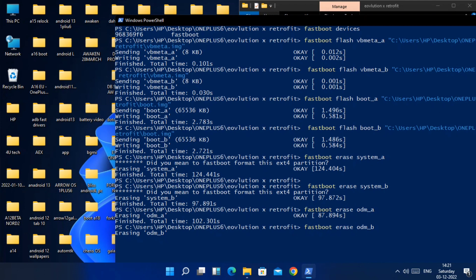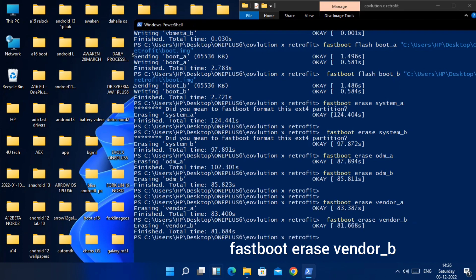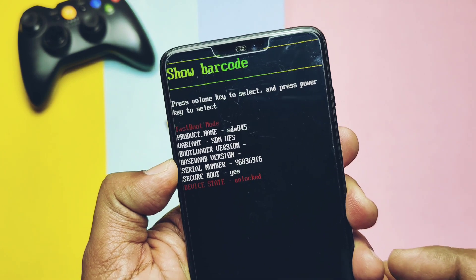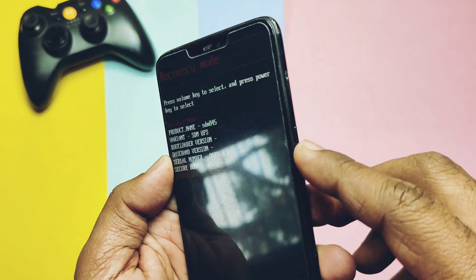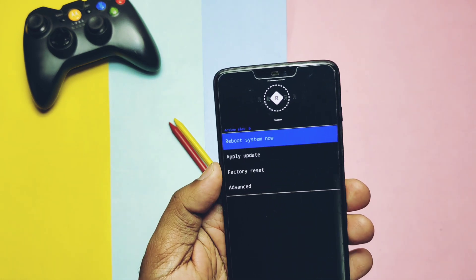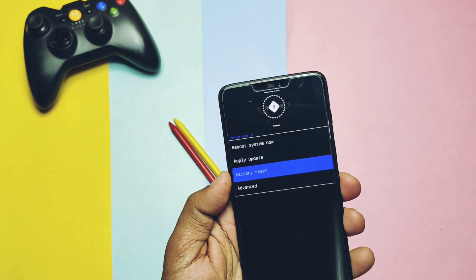Similarly, erase the vendor partitions: 'fastboot erase vendor_a' and 'fastboot erase vendor_b'. Once all partitions are erased, take the phone in your hand and select the recovery option using the volume up/down keys, then confirm with the power button. This will boot your phone into the new recovery of Evolution X. Do not use the 'fastboot reboot recovery' command in CMD — that will not work. In recovery, you will see 'R' at the top indicating recovery mode.